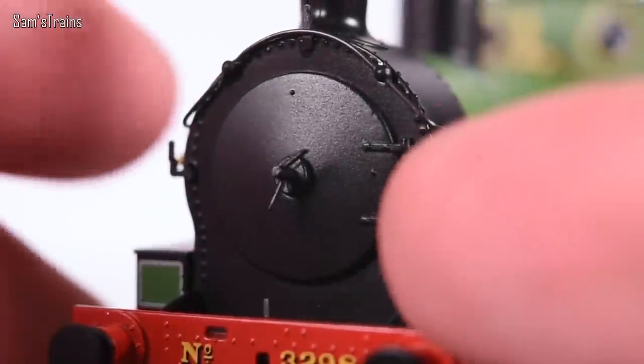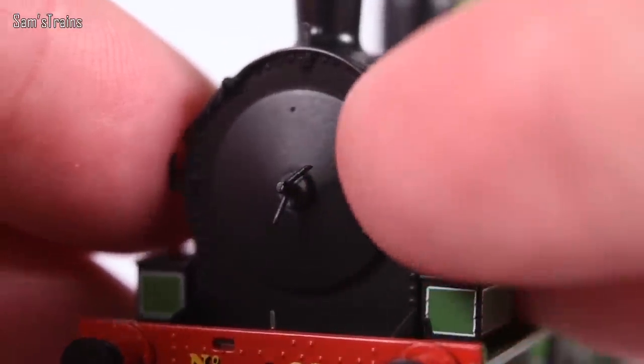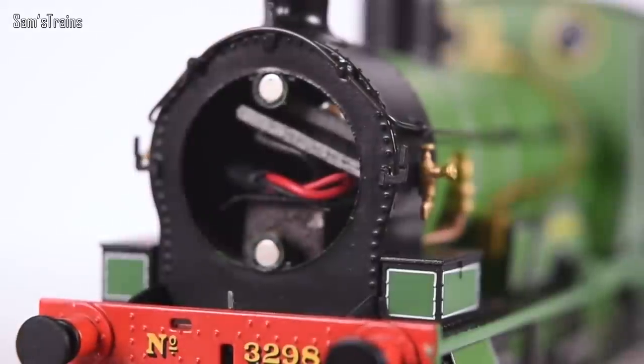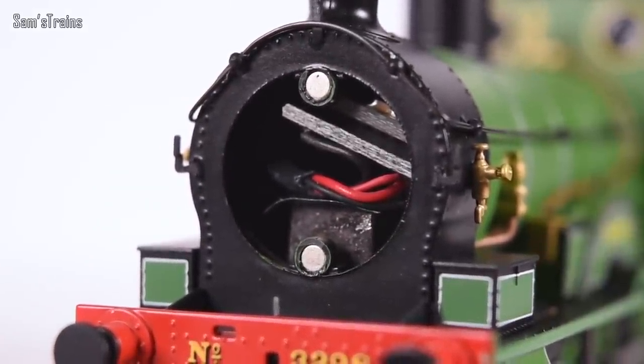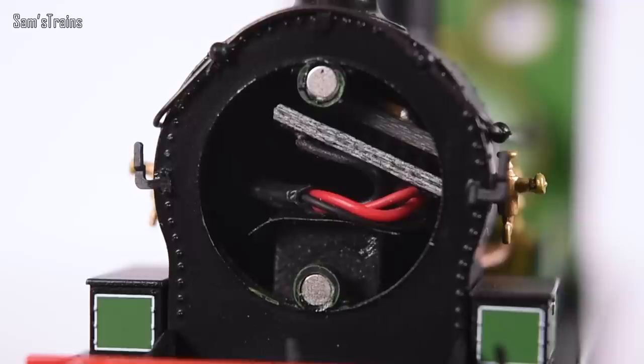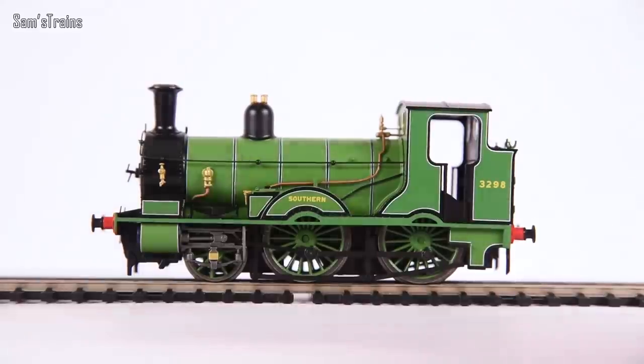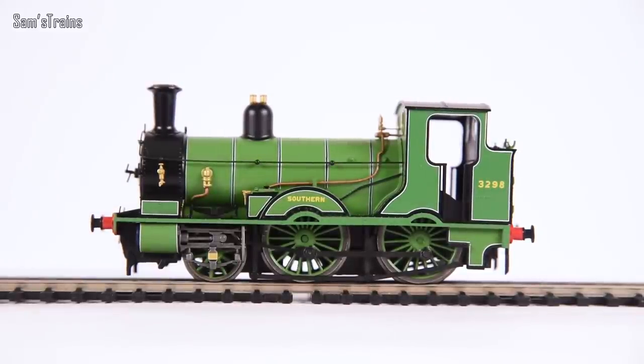Let's remove the smokebox door to see the DCC fitting facilities — no tool provided so you've got to fiddle at it with your nails. There we go, held on by magnets — how wasteful is that? Any drawer you could pull out to easily fit the DCC decoder? No, it's just a mess of wires connected to a circuit board jammed in there, which I'm not even going to try to pull out. Even the DCC fitting hasn't been well designed — it's fussy, and those magnets are unnecessary.